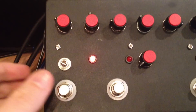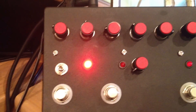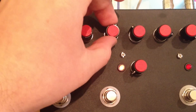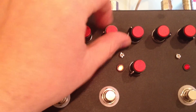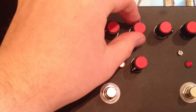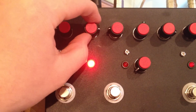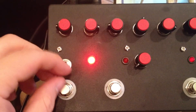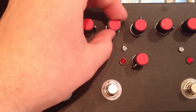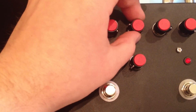Now the filter side. It's a basic auto-wah effect. If you switch it to up mode, it comes in the other direction, so you have to swap the resonance and the range.